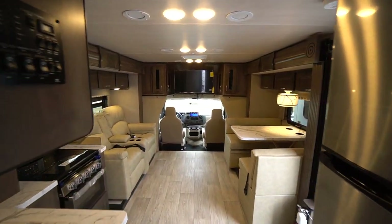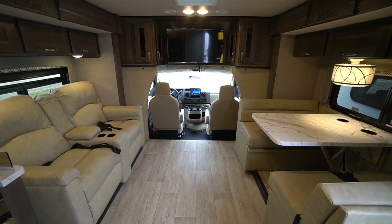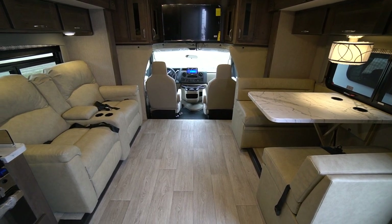The 29V is a very popular Viper floor plan from Nexus. Stop in today to check out the Nexus motorhomes and take it for a test drive.